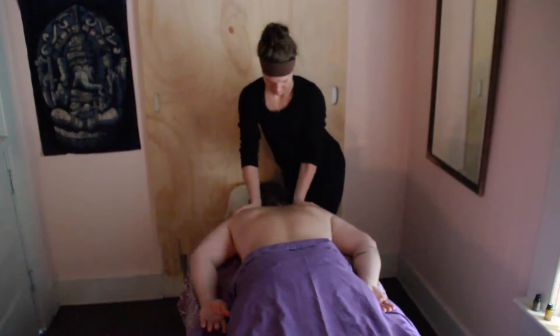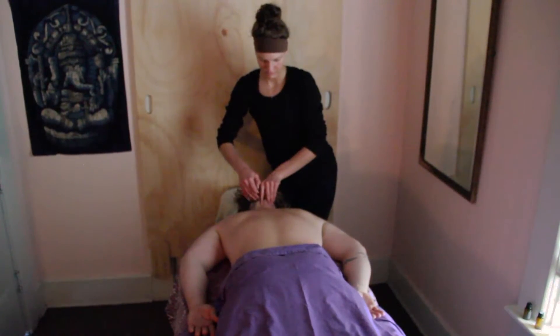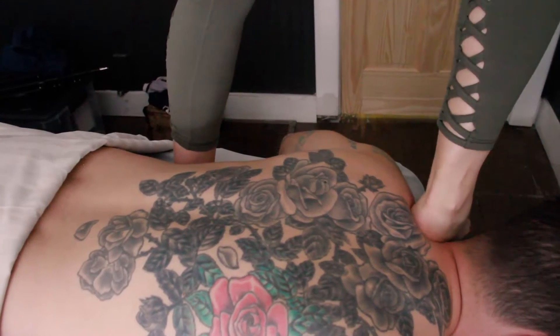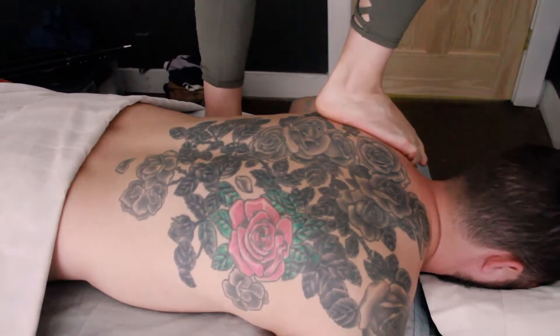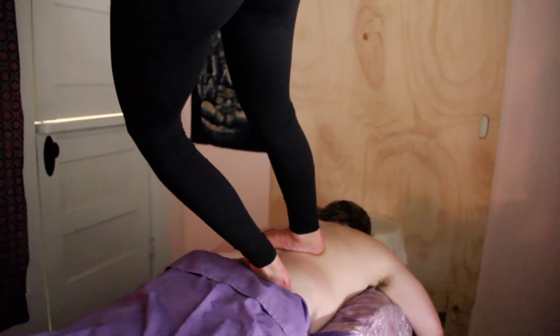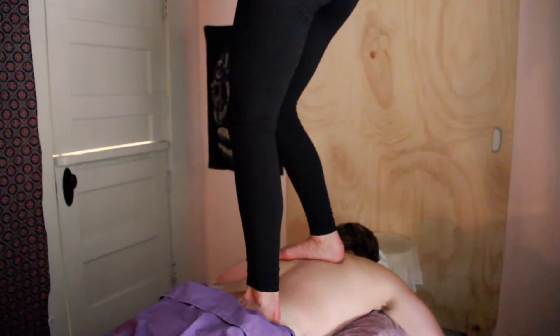What's nice about it is we're also getting use of four tools instead of just two tools. Especially for neck and head work, we're able to use both our feet and our hands at the same time. Having more than one contact point with the body actually further sedates the nervous system.